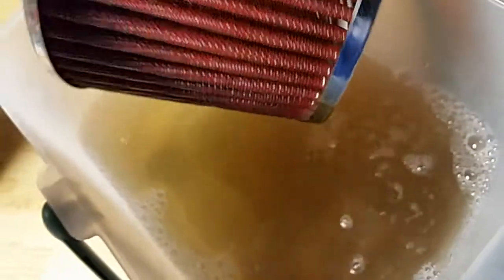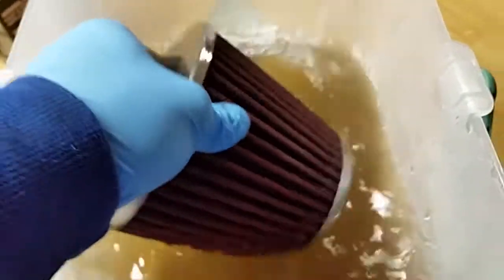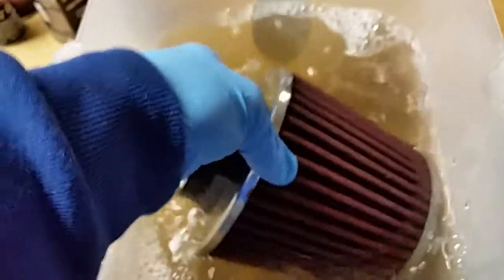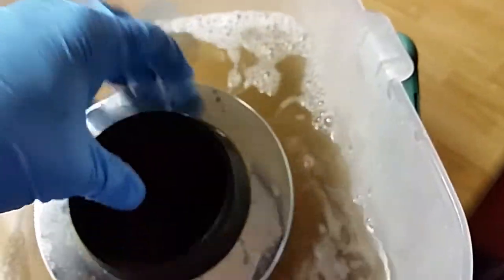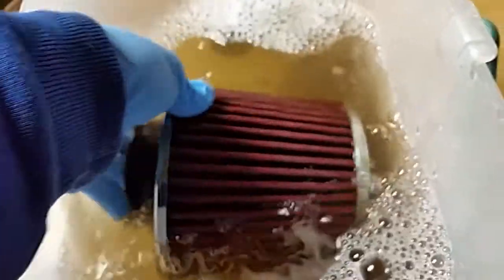Look how dirty that water became. The instructions don't say to use a brush or sponge to clean it - it doesn't say any of that. So don't go at this with a sponge or heavy brush or anything, just let the soap do its job. Once you spray it on, let the soap sit for about a minute so it can absorb into the cotton. Look at that dirty water.